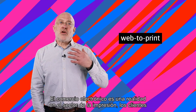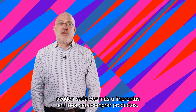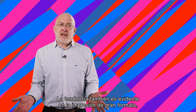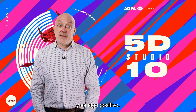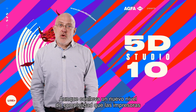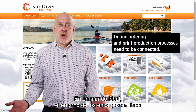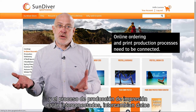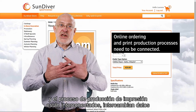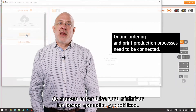E-commerce is a reality for print, as print buyers increasingly rely on web shops for acquiring goods. This tendency is also clear in the large format printing market segment and is a positive thing. But it leads to a new level of complexity which printers will need to solve. In a perfect world, the online ordering environment and the print production process interconnect and exchange their data automatically so as to minimize manual and repetitive tasks.